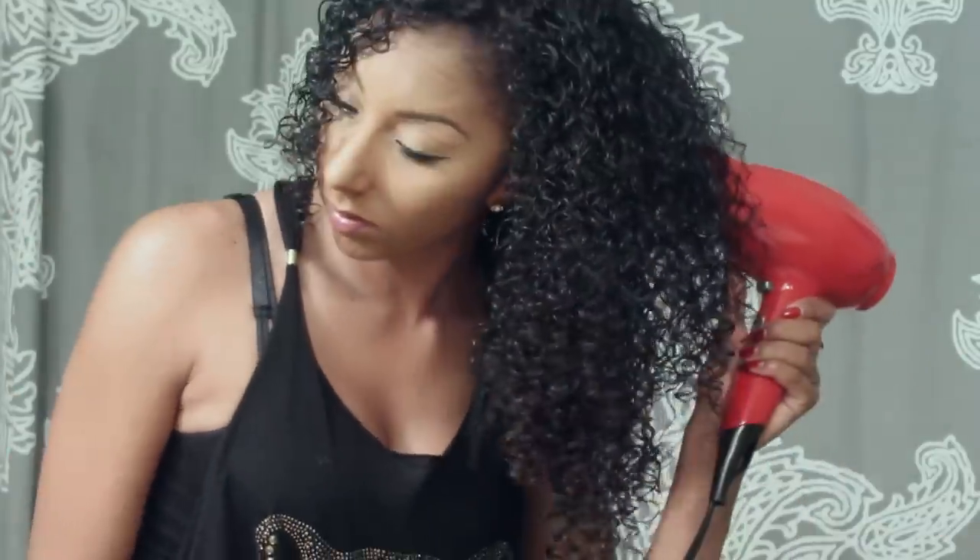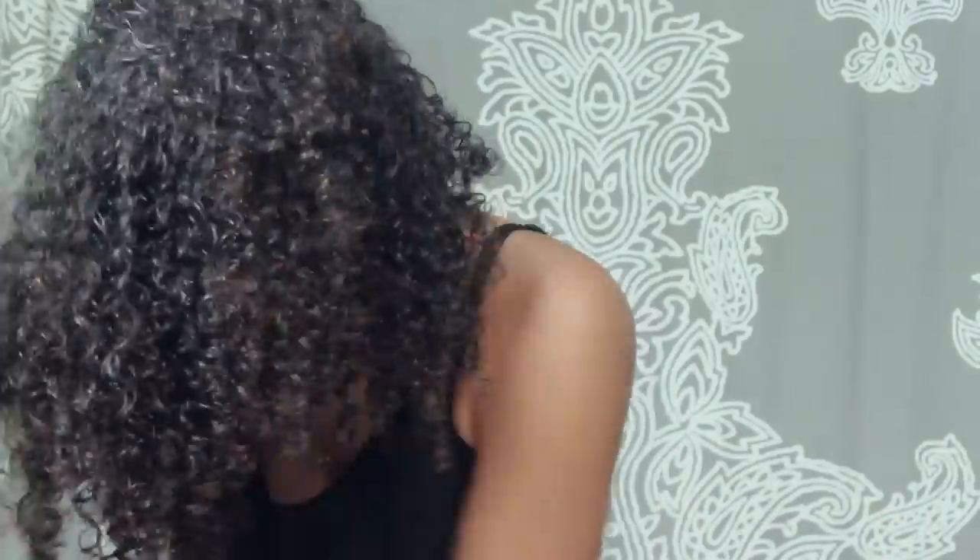Now let's get started. All you do is start from the bottom of your hair and scrunch it all the way up to your scalp. You're going to continue to do this for about 20 minutes. Flipping all of your hair over and using your diffuser really helps create volume.